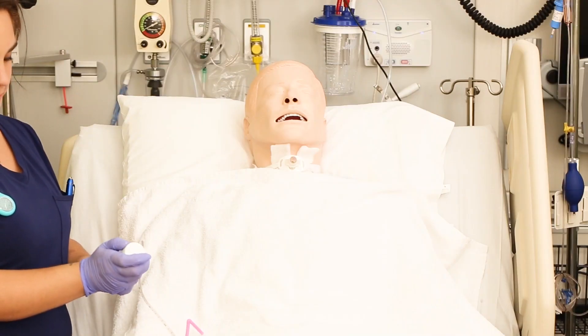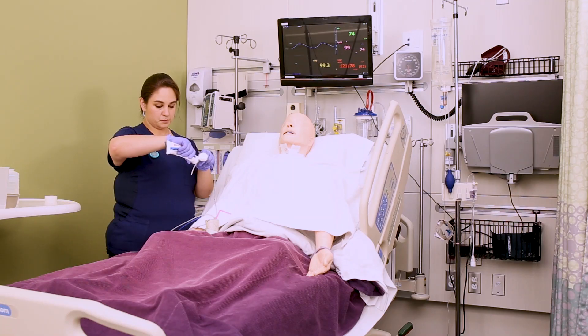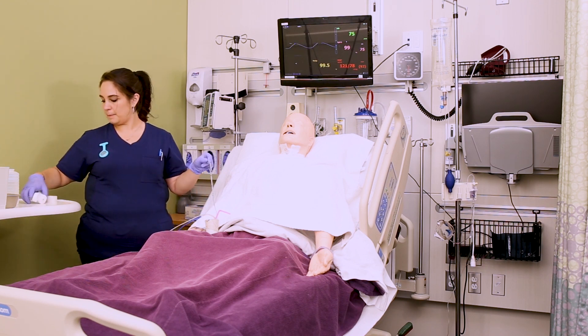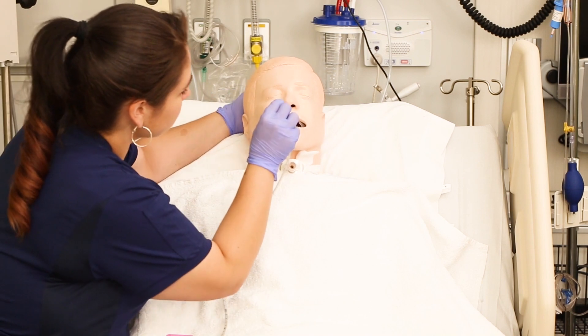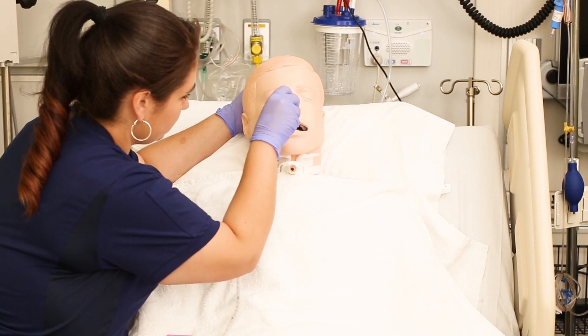Now you want to lubricate the end of the NG tube and then slowly begin inserting the tube. Let the patient know what's going on. Have them sit straight up and tilt their chin to their chest. You want to insert the tube straight back and down, not up.